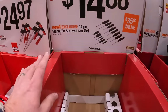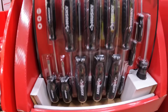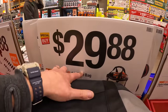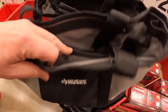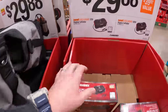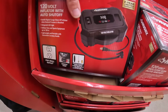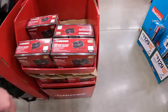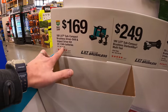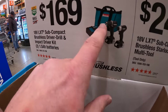For $14.88 they have their four-piece magnetic screwdriver set by Husky, $29.88 for their 14-inch tote bag, $29.88 for their 12-volt digital inflator by Husky, and $169.88 for their subcompact brushless drill driver and impact driver as a kit with two batteries, two tools, charger, and a bag.